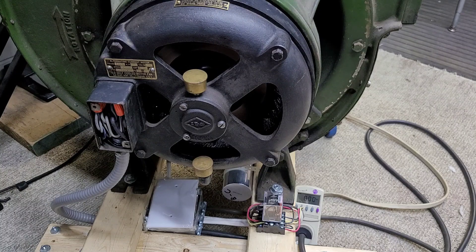Once I get some new bearings in this thing, it'll really sound nice and quiet and smooth, but I don't think they sound terrible for being the original bearings — just have a slight little bit of roughness to them.